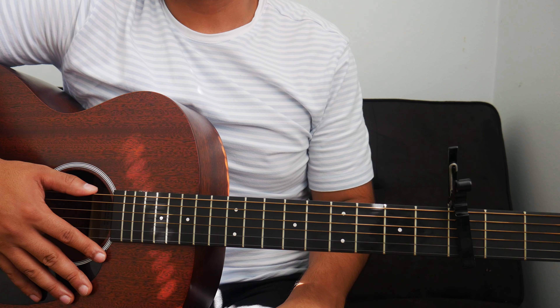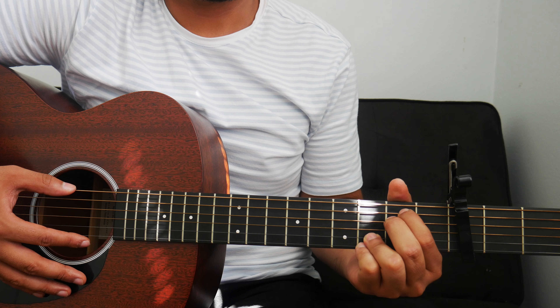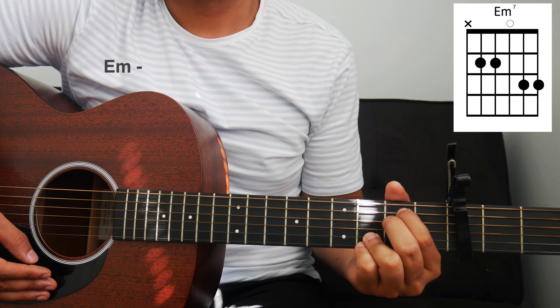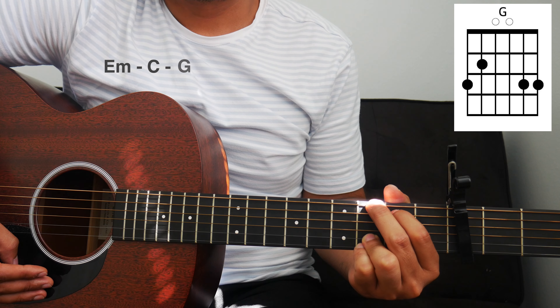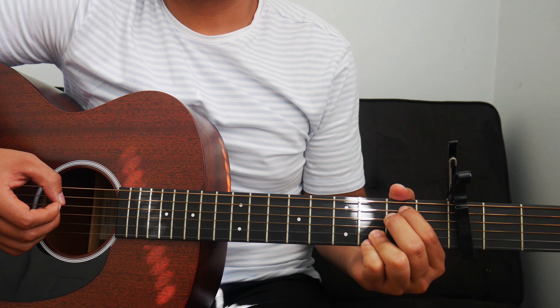To start off the song, we can play the intro. For the intro, we have a chord progression: E minor, C, and G. We'll play that chord progression twice for the intro.